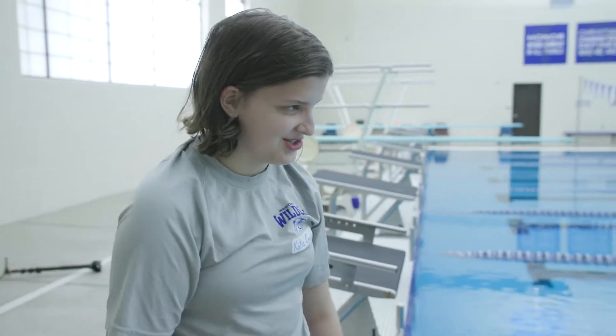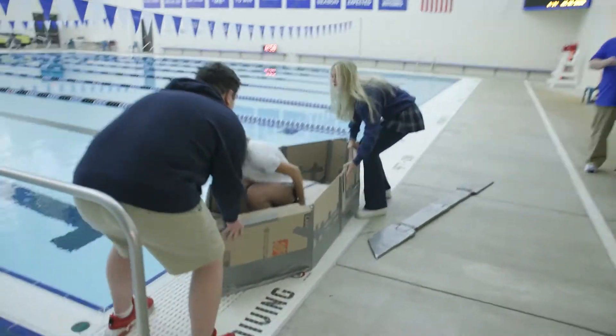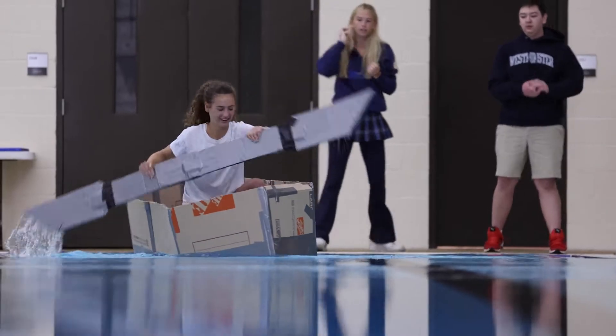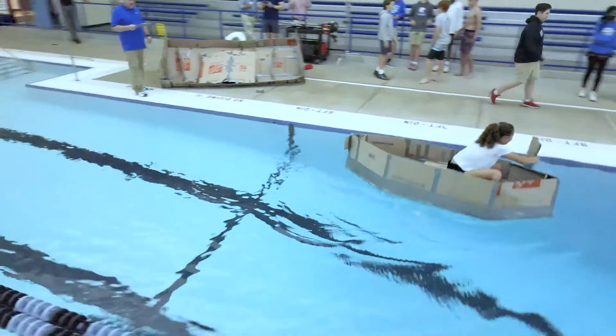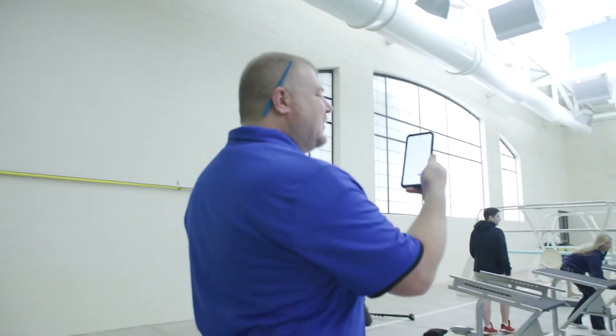My paddle didn't work, so I just had to carry myself along the wall. One, two, one, go! One, two, one, go! Time right there! One minute, eleven seconds!